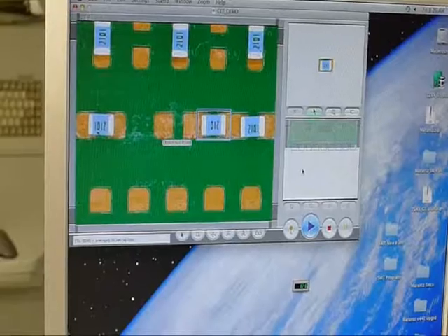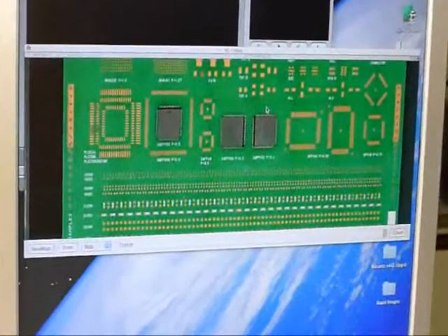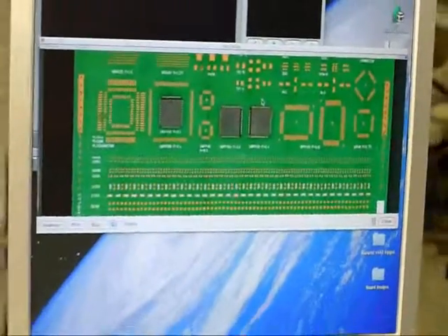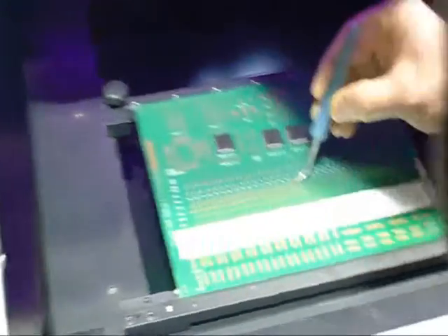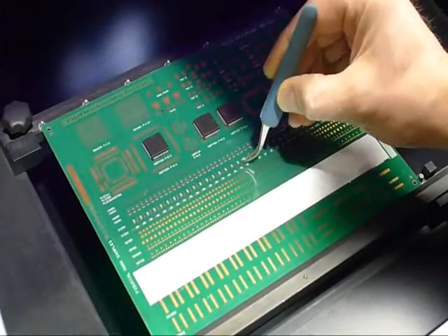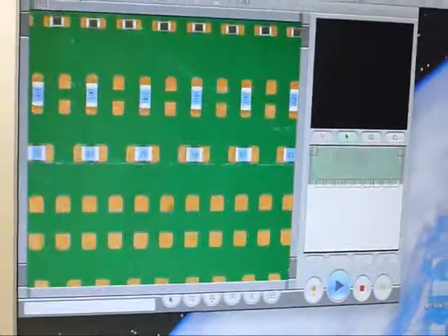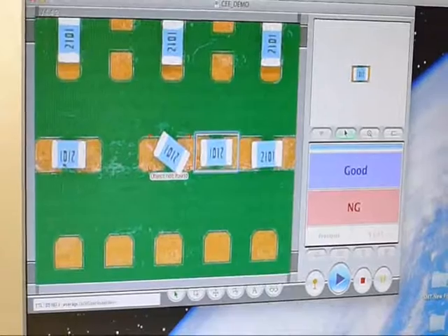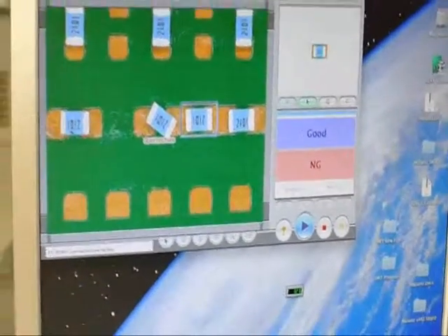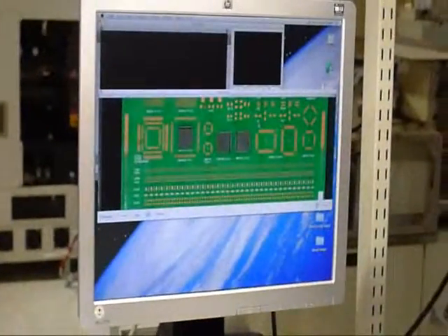If I hit no good, it comes up with a picture of the board and shows you exactly on the board where the failure was. We can put that part back on and just twist it to show another failure — we'll twist it 45 degrees. We'll hit start. Caduce will find. There's the twisted one. Obviously it fails because it's twisted. And again if I hit no good it'll open the door and show you on the map of the board where the failure is.